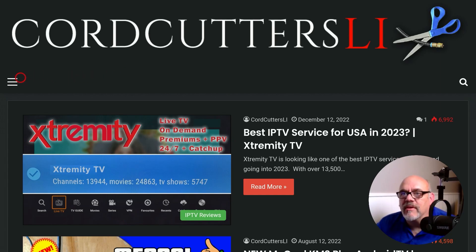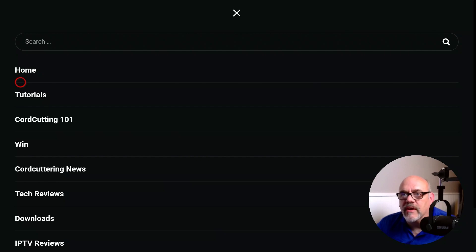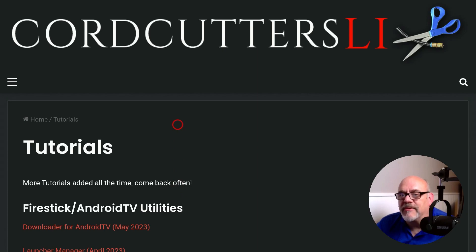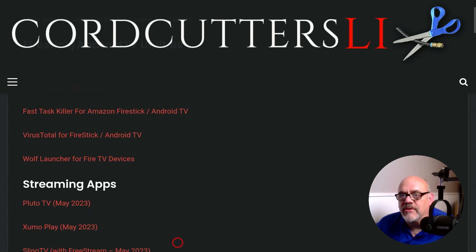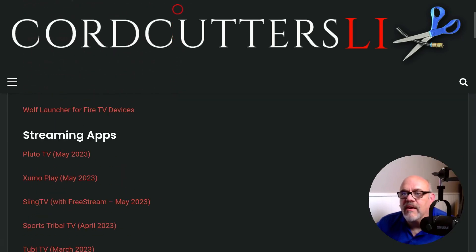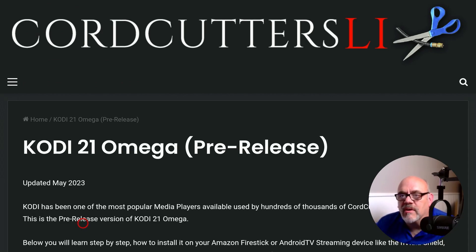Now move over to the left and hit those three bars to get to the menu, then move down to tutorials and click on it. Here you're going to see lots of apps I've installed over time — from utilities to streaming applications, media players, APK stores, and so on. What we're looking for is under media players: you'll see Kodi 21 Omega 32-bit recommended — it's a pre-release. Click on that. It's going to bring you to the CordCuttersLi tutorials page for Kodi 21 Omega.